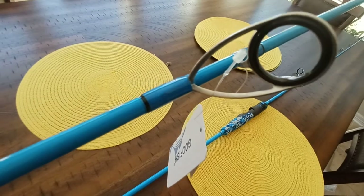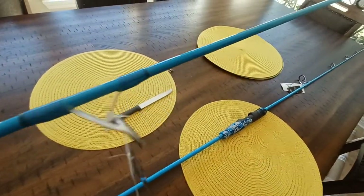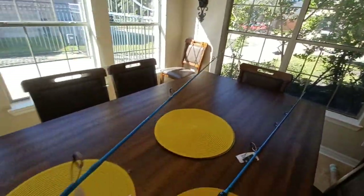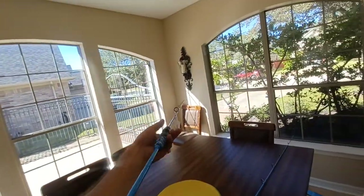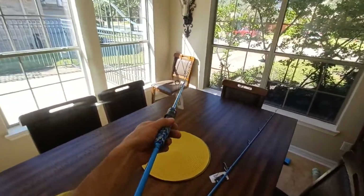These are supposedly Fuji guides — they say Fuji — but we know how easy it is to knock that off. For the money, they just feel really good. They are so light. Let me weigh these on a gram scale.